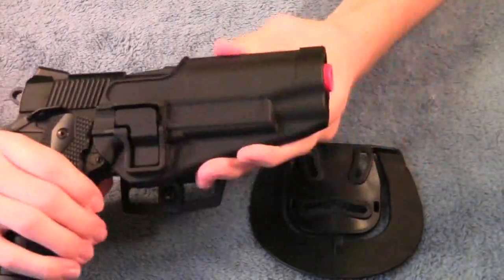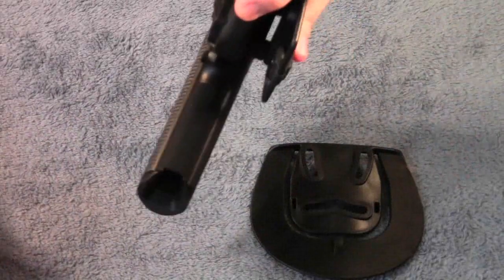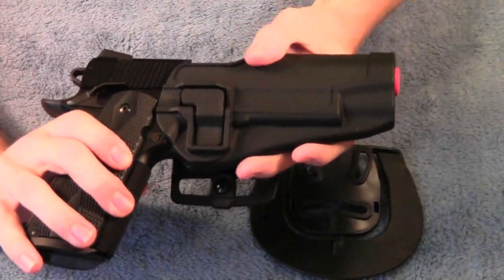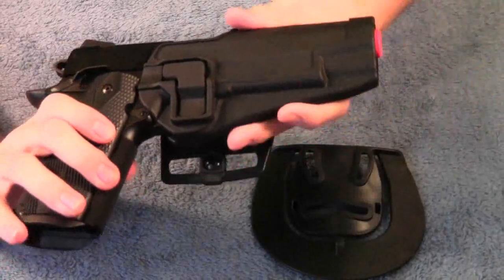You can easily pull the pistol out and put it back in — it'll lock into place and it's not going to come out. It's very solid in there. There's a tiny bit of movement but it's not going to fall out, so no big deal.